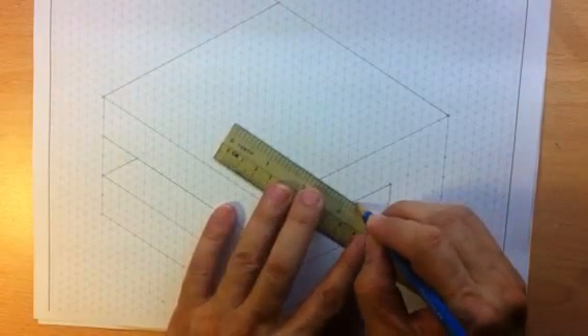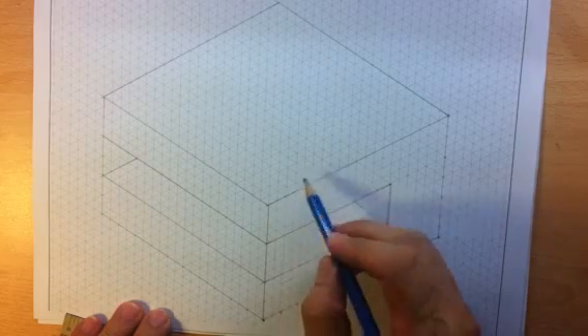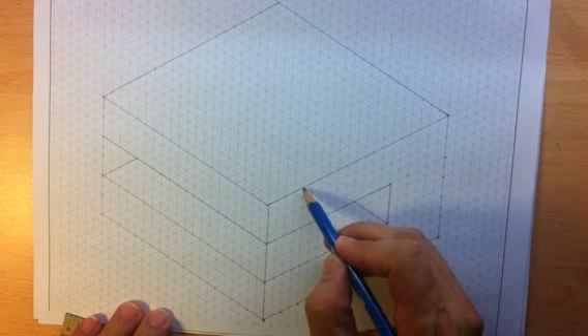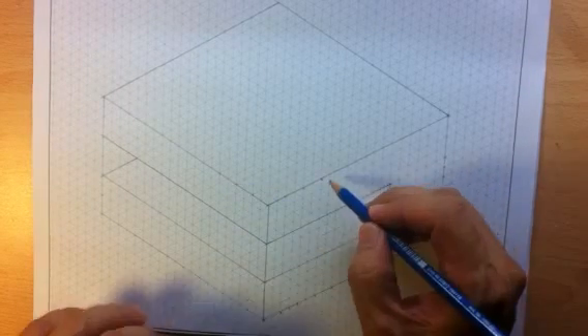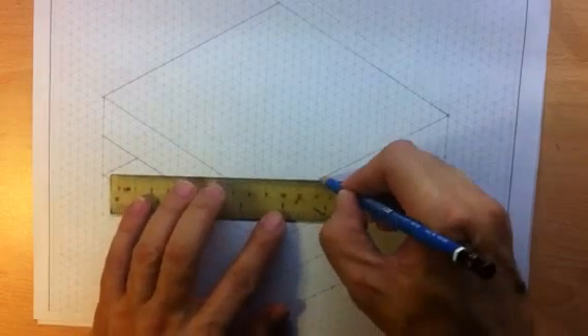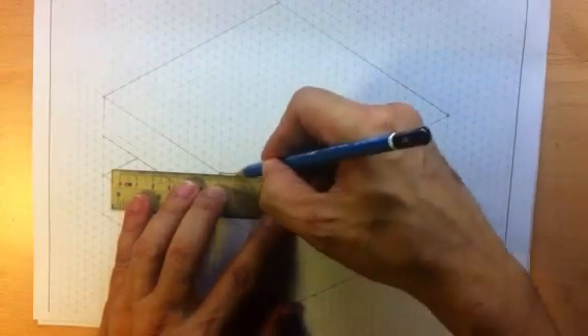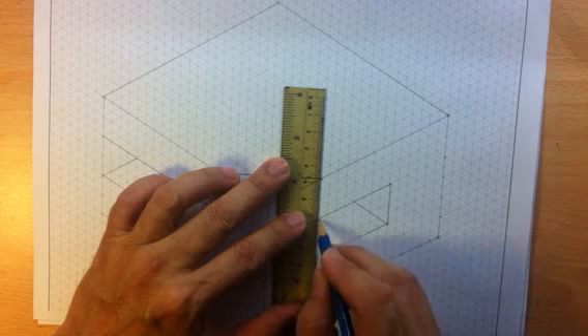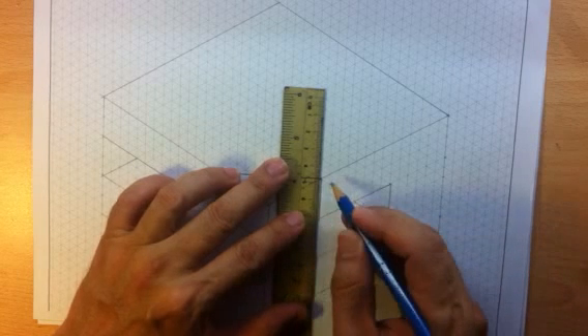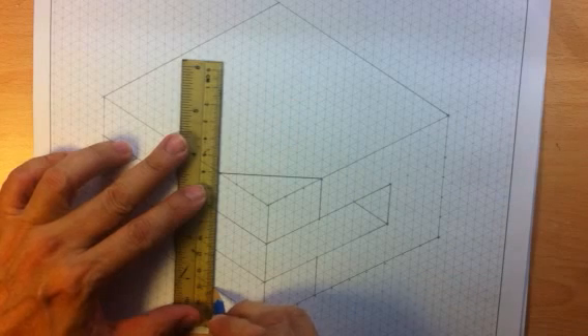Then there's this front corner being chipped off or chamfered at 30mm to each side. Here I count 30 on the left, 30 on the right. This is the point where the two points will join together. And if I project the line downwards, there's a similar detail on the lower edge, lower sides.